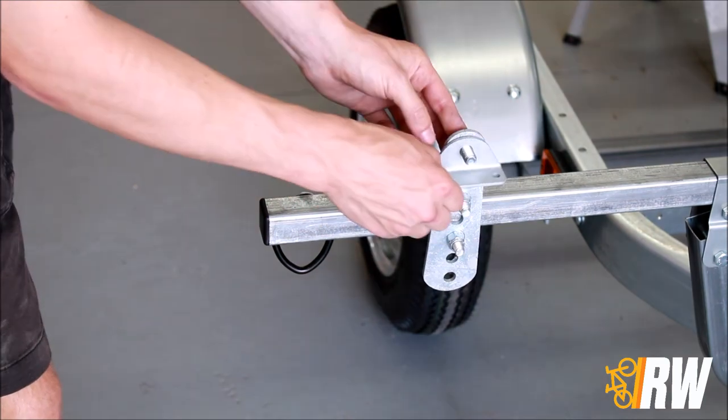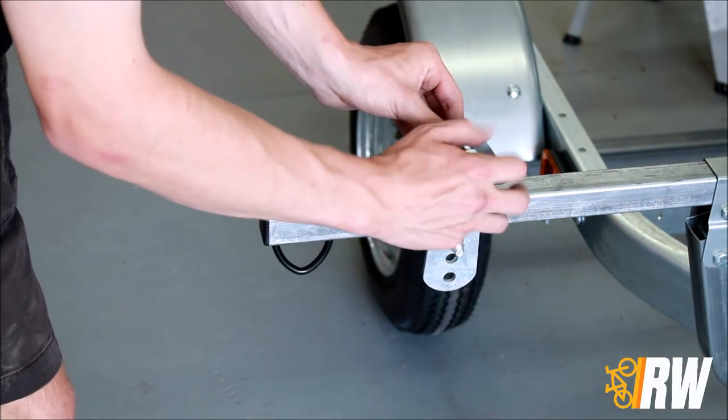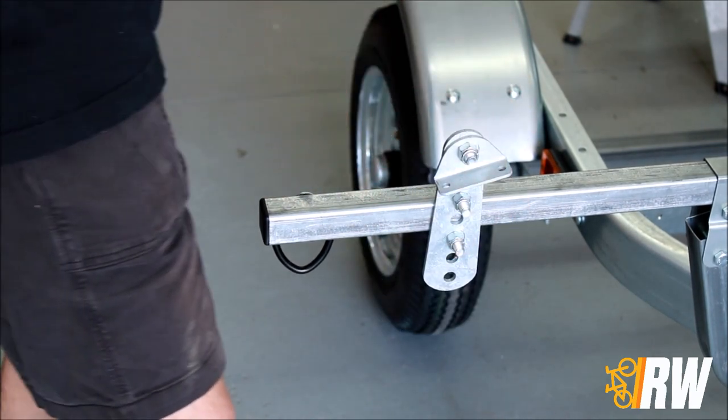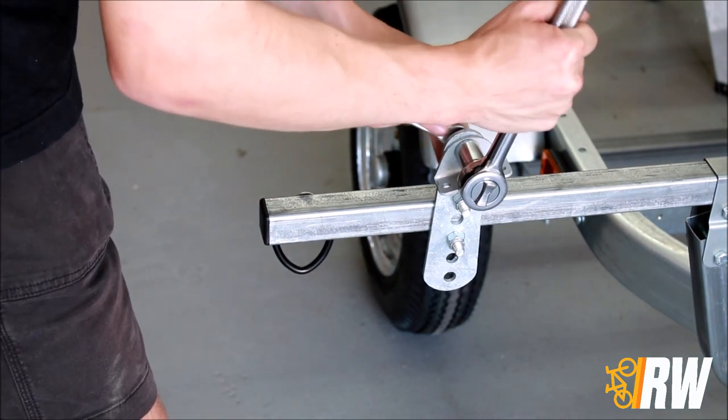Next, add the swivel bracket to the top of the mounting plate. Tighten the hardware until the bracket can no longer be swiveled on the plate, then back it off just a bit until it can move with a little resistance.